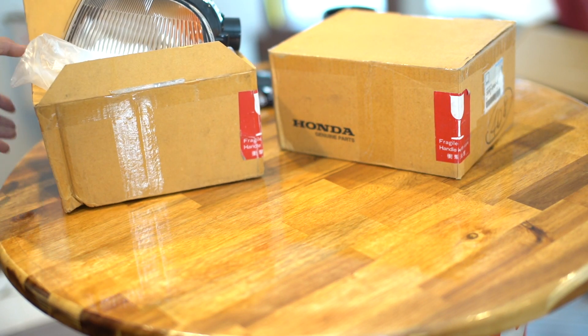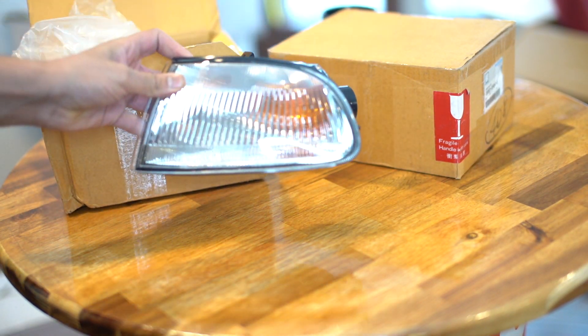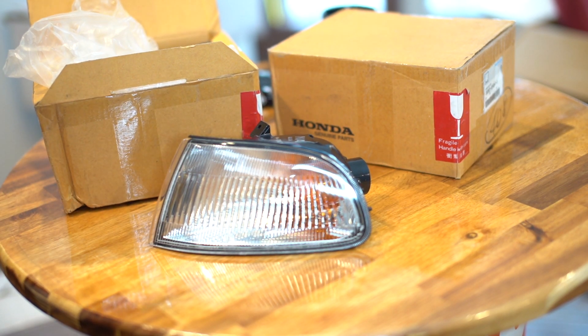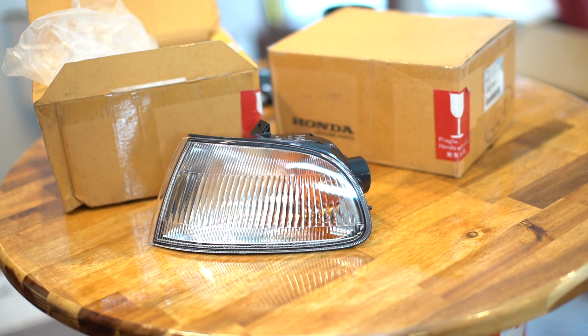I found these JDM corner lights from Checkered Sports on Instagram, brand new in box, to replace those ugly North American corner lights.